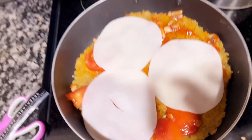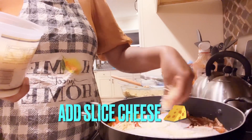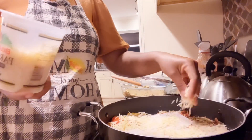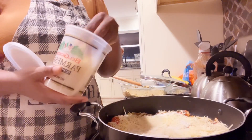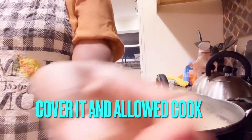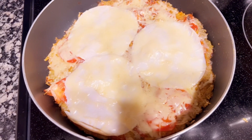Now I added my salad cheese — add enough salad cheese, spreading it all over the dough to cover it. Cover it and let it cook a little. This is how the plantain pizza looks.